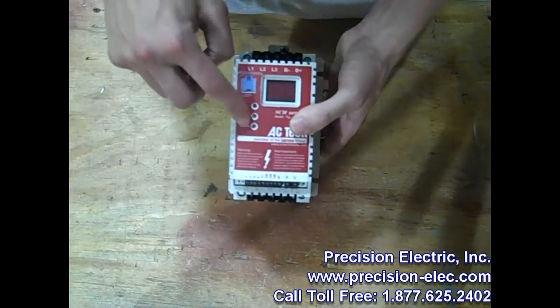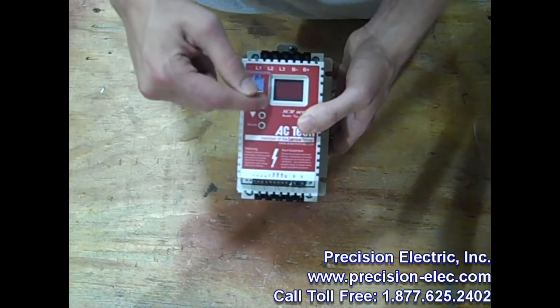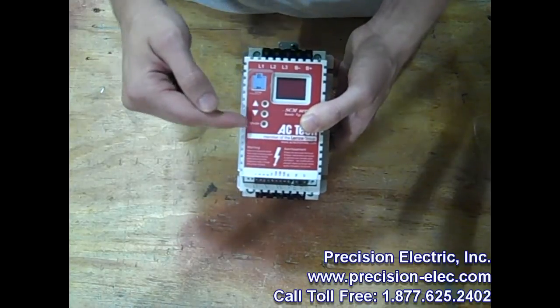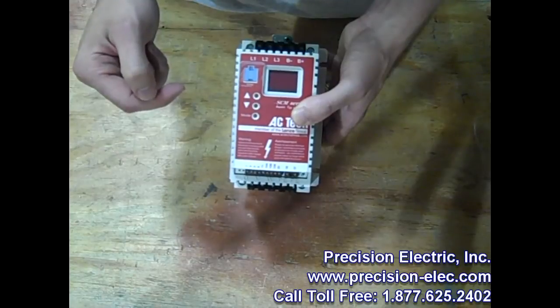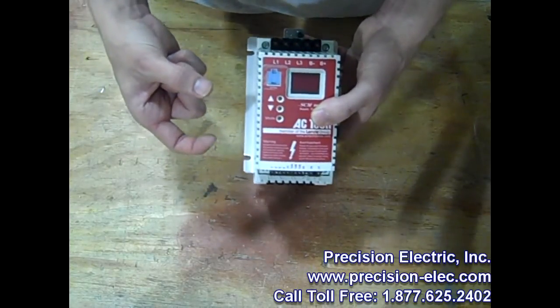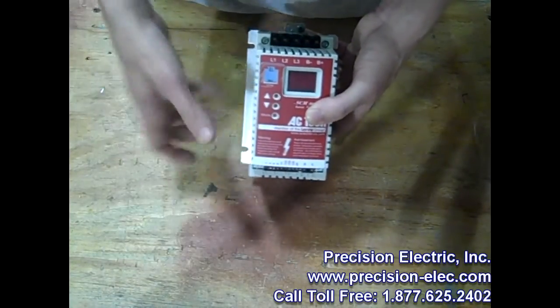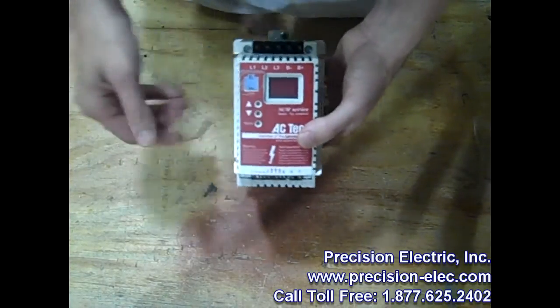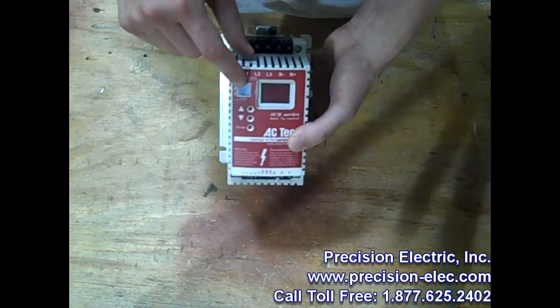The drive can be programmed through either the drive face — you have up and down buttons to scroll through the parameters and change them as needed — or you can select mode to change the mode or menu within the drive. It can also be programmed with a remote keypad, which is sold separately, and you can mount it either inside your cabinet or get an external NEMA 4 enclosure. You can also program it with a PC using TechLink, or through the EPM programmer, which I'll talk about in a moment.